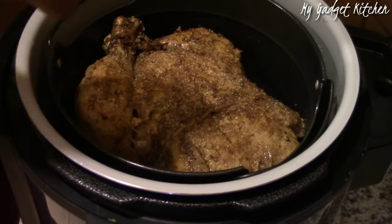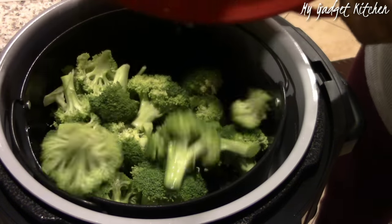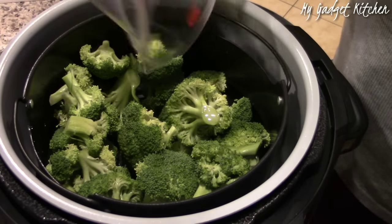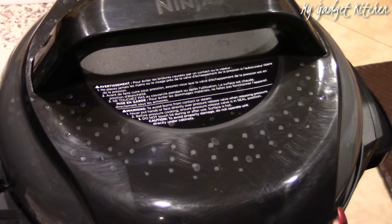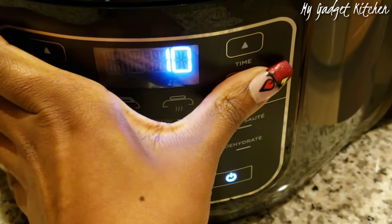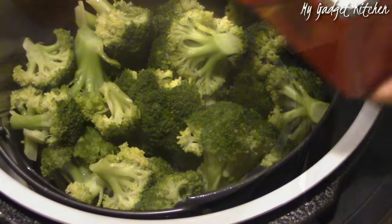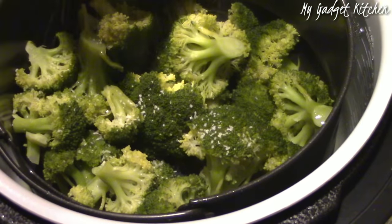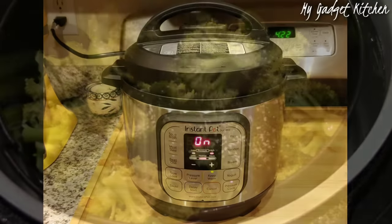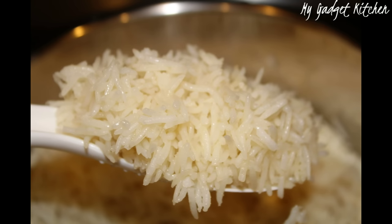While the chicken was cooking, I worked on the sides. In my six and a half quart Ninja I put in some fresh broccoli with one cup of water and cooked on high pressure for zero minutes — broccoli cooks so fast under pressure that by the time it comes to pressure, it's done. I seasoned it with a little kosher salt. I also made some rice in my Instant Pot Mini, and both sides were done in a matter of minutes.